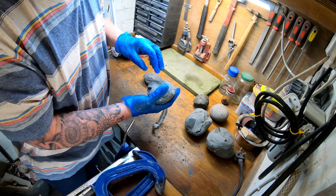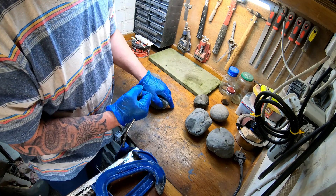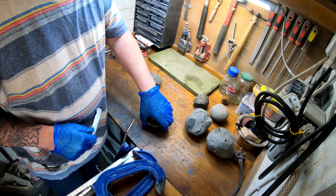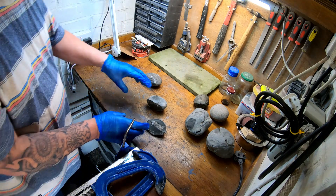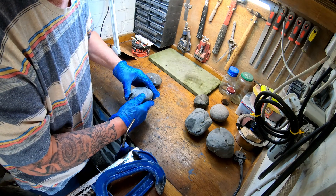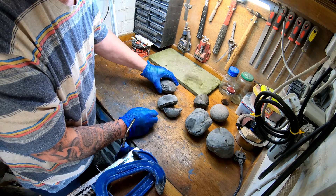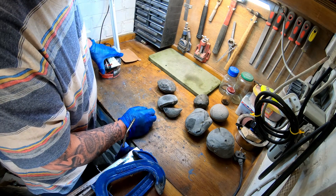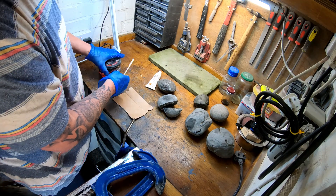I already marked up where the ammonites are in these yesterday. I'll take some resin - this is just marble resin.